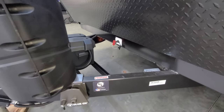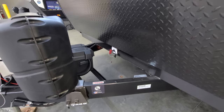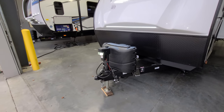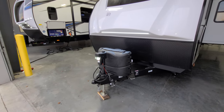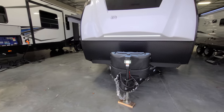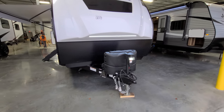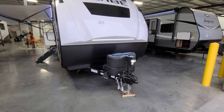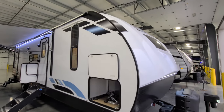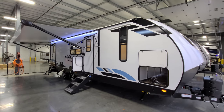Down in the front section there's a battery disconnect and you can see the battery box right there as well. There are two 20-pound propane tanks with a hard cover, a power tongue jack with a built-in light and manual override, a traditional seven-way Bargman wiring plug for your lighting and everything, safety chains, and a heavy-duty three-quarter fiberglass cap with an LED light strip.